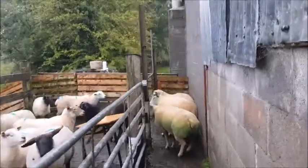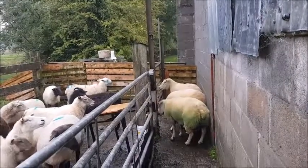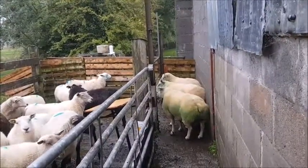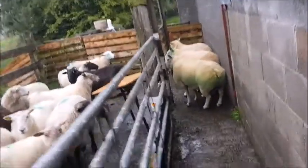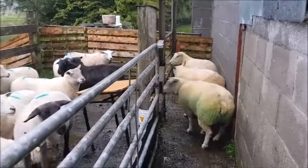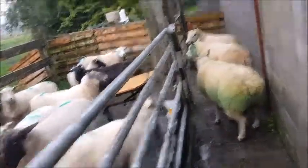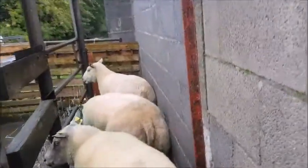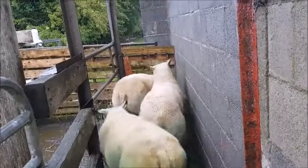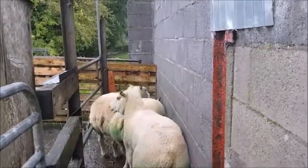Here are my three rams for the job. Starting at the back, we have a purebred Rouge, the guy in the middle is a Rouge Beltex cross, and the guy at the front is a purebred Charolais. Good body score and they look like they have the equipment to do the job.